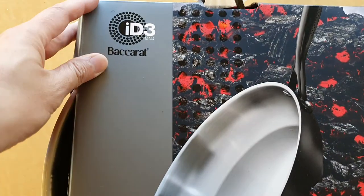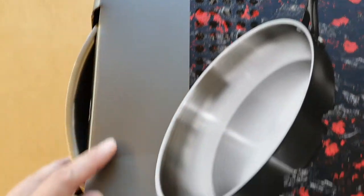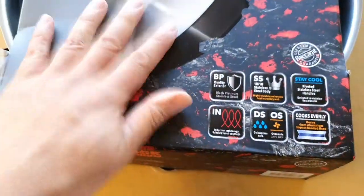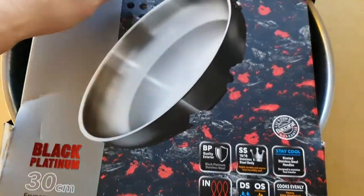Hey guys, in this video we're going to unbox the Baccarat ID3 fry pan — this is the black platinum 30 centimeter fry pan. So we're going to unbox it and see what it looks like.